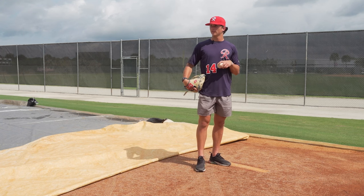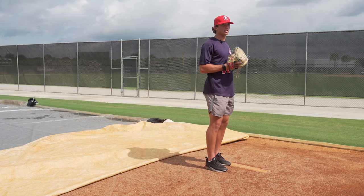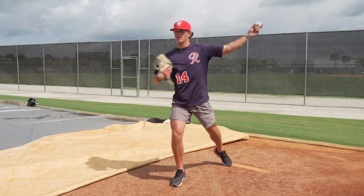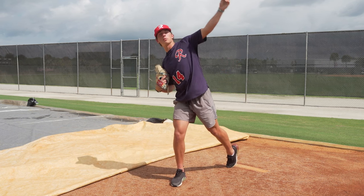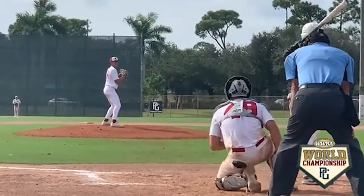For my fastball arm angle — this is kind of how it's always felt comfortable. Just kind of here, staying straight up and then here. Some people like to get here, but I don't like that. That's uncomfortable for me. So I just kind of stay here and just let it fly.